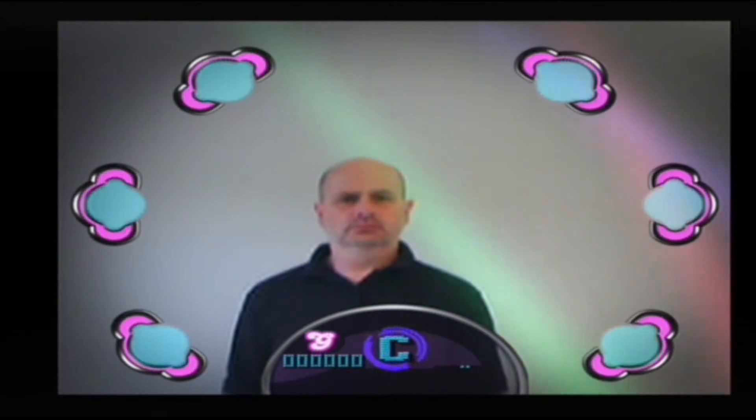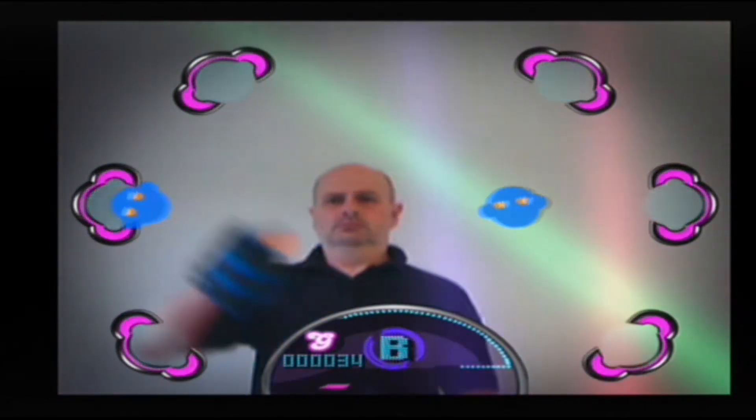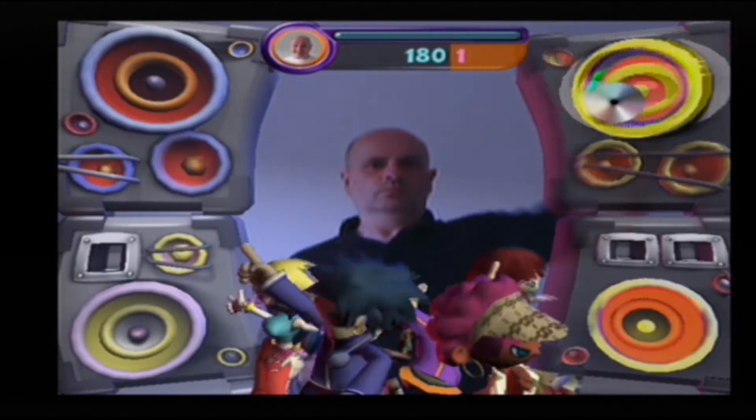So once you've overcome the menu screens and loading screens the game finally starts. And for those who have encountered the first game to support the iToy camera, iToy Play, it looks ever so familiar. And to prove it, here is a snippet from one of the 12 mini games from iToy Play, Beat Freak.